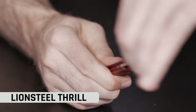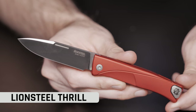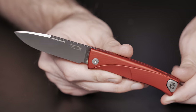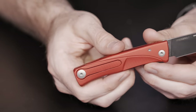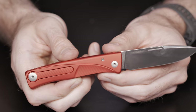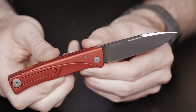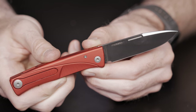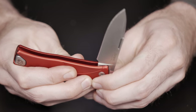I also have another Lion Steel on the table that's got a little bit of attention recently — this is the Lion Steel Thrill. It is a slip joint. It comes in an overall length of seven inches, blade length of three inches. It is an M390 blade in a drop point configuration, aluminum handles. This is one of those models you can get in aluminum or titanium — pick your poison. It comes in at 2.35 ounces; the titanium will obviously be slightly heavier.